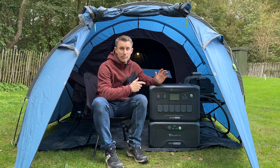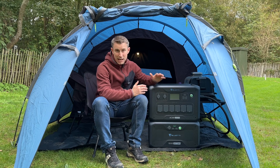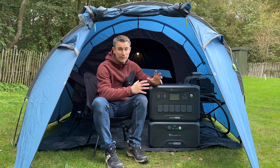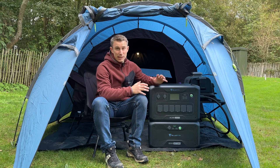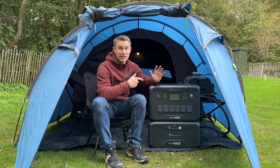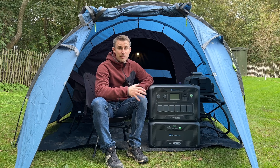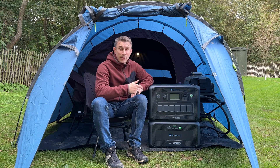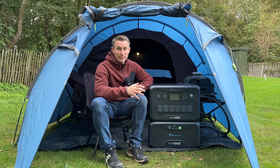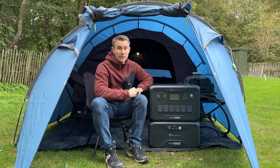The lifespan of this Bluetti home battery backup is 3,500 charges down to 80% and 6,000 charges down to 50%. Everyone knows lithium batteries lose a bit of their performance over time, but it's going to take you 6,000 charges to get down to 50%. In terms of runtime, it'll power light bulbs for 180 hours, make 45 microwave meals, run air conditioning or space heating for three hours, and keep your fridge going for a solid 10 hours.